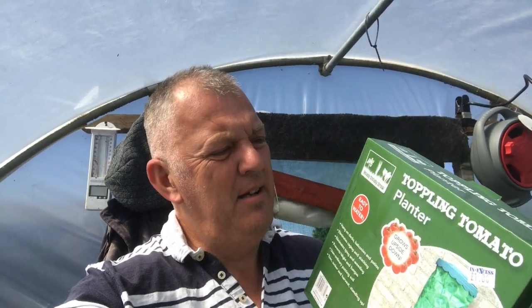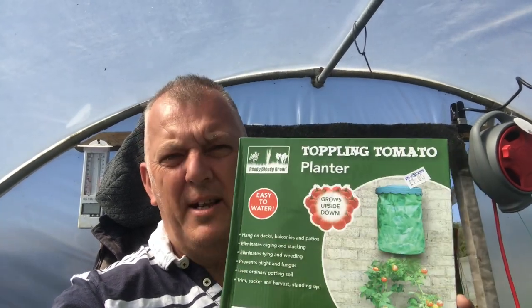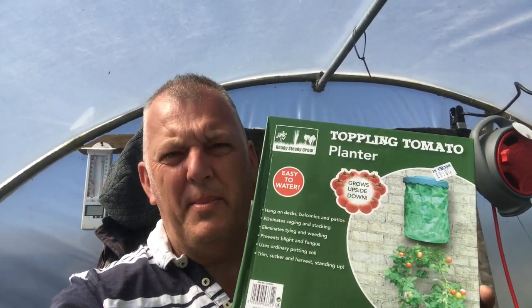Hello, good morning. Today we're going to show you the Toppling Tomato Planter. In our local InExcess store, which is a store in the UK that sells unusual items, they have this Toppling Tomato Planter, which costs £1.